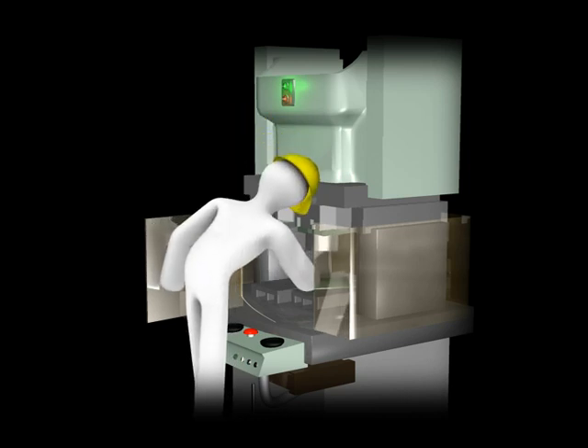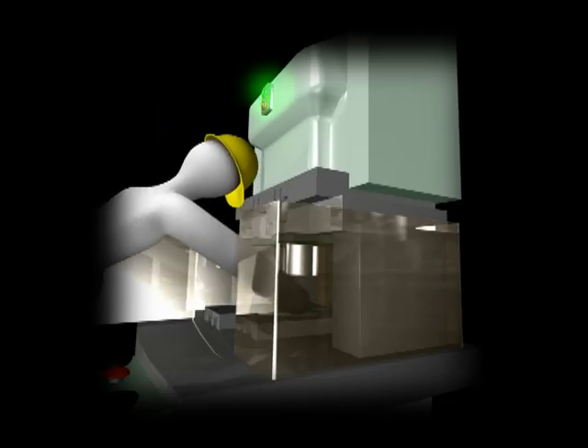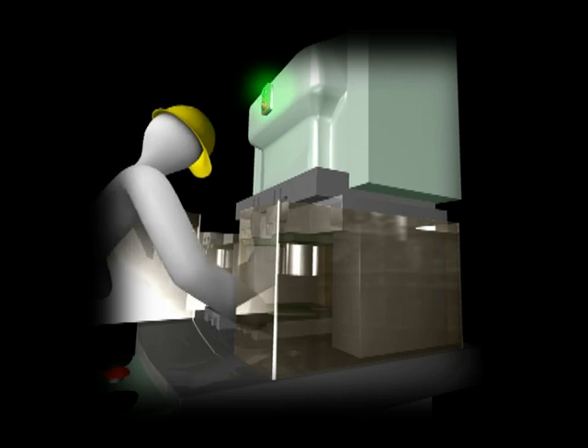He did not press the emergency stop button. He did not cut off the power supply. He put his hand in. The machine suddenly activated and slammed down on his hand.